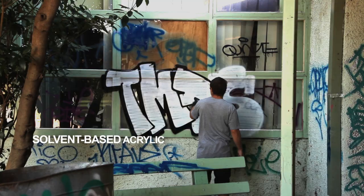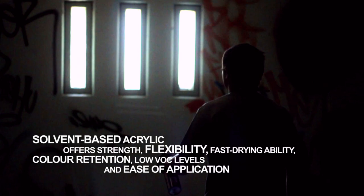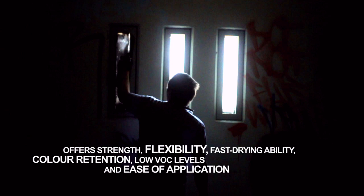Ironlac is a solvent based acrylic paint. Acrylic offers strength, flexibility, fast drying ability, colour retention, low VOC levels and ease of application.